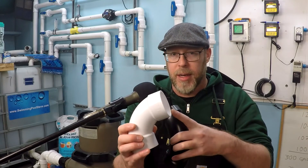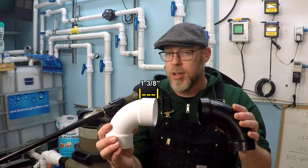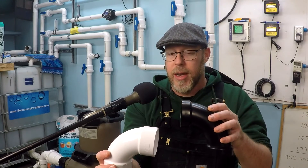On this pressure-rated fitting here, we've got about just less than an inch and a half — one and three-eighths of an inch. That's the length of the glue slip. But on this non-pressure-rated drainage fitting, it's about three-quarters of an inch long. So if you go and look at your pool plumbing system and you see that the length of the glue slip on your joints is only three-quarters of an inch long,